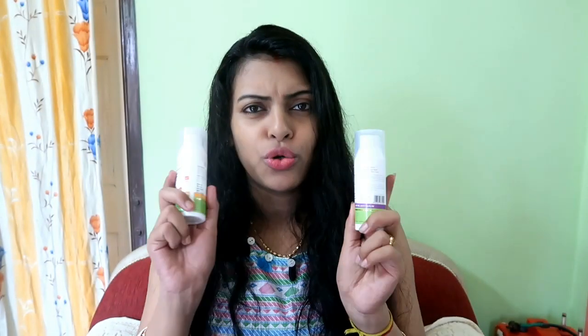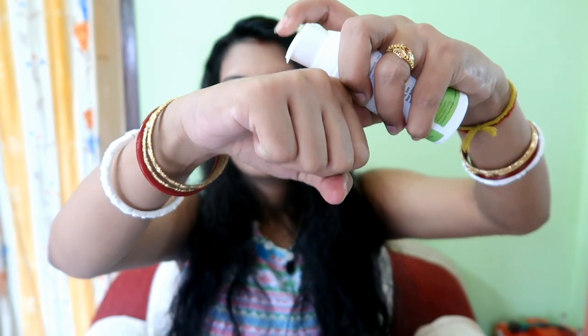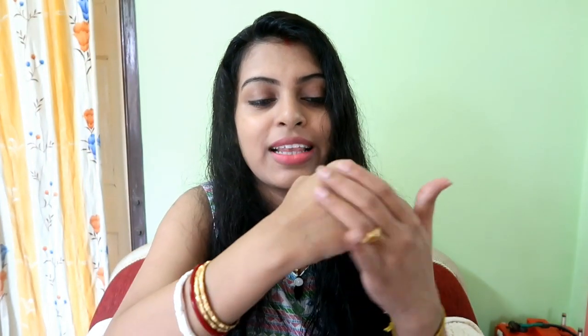Both creams have the same packaging with a pump dispenser. Now let me show you the texture. As you can see, the night cream is a bit different from the day cream — it is slightly thicker, a bit white in color. However, it is still light and gets absorbed very easily into the skin.